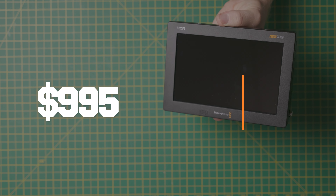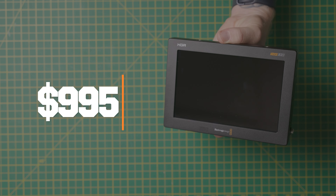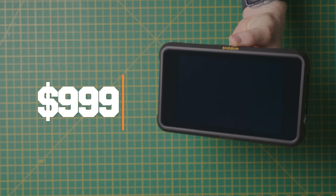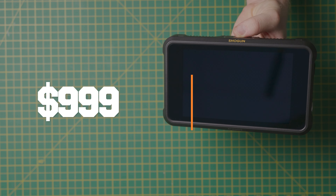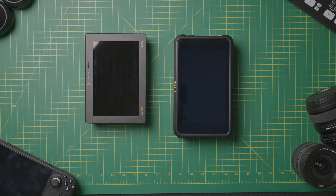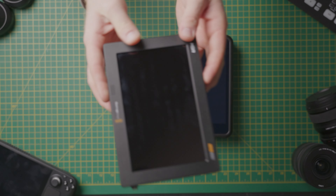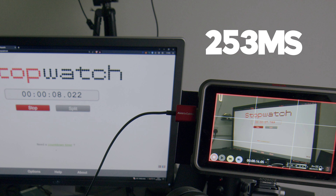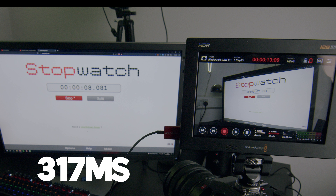Comparing price today: the Blackmagic Video Assist 12G 7-inch is $995 USD, and Atomos's latest Shogun 7-inch monitor recorder is listed at $999 — pretty much identical pricing. In the latest version, Atomos have removed the streaming features, making it even more of a direct comparison. On latency, freezing the frame on a stopwatch shows a 253ms delay on the Atomos and a 317ms delay on the Blackmagic, though personally I don't notice anything and both work totally fine.